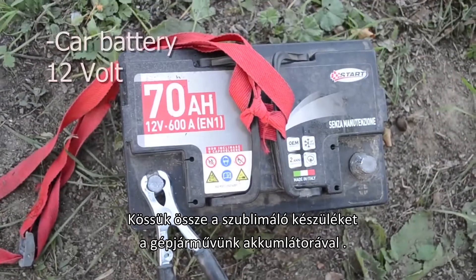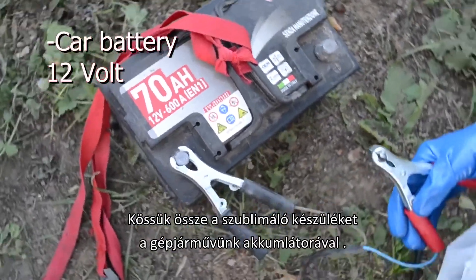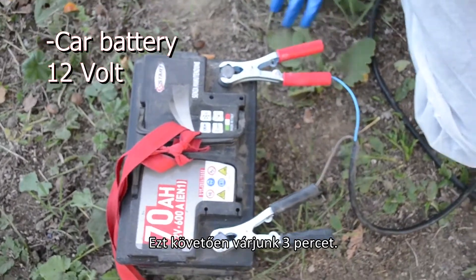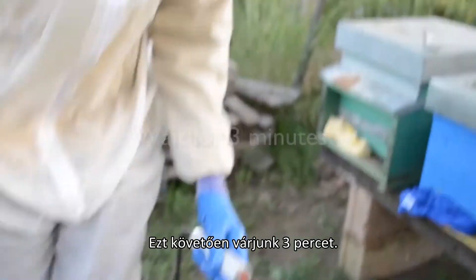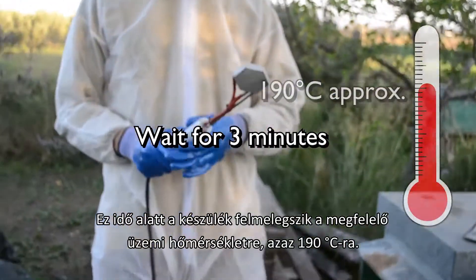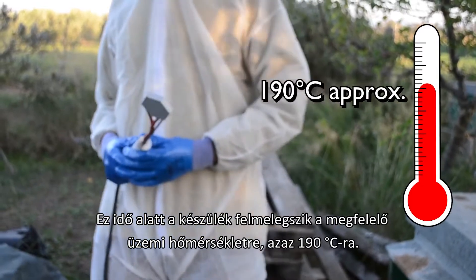Let's connect the clamps to the car battery. After that, let's wait for 3 minutes — this is the time the Oxalic Acid Vaporizer takes to heat up to the perfect temperature.